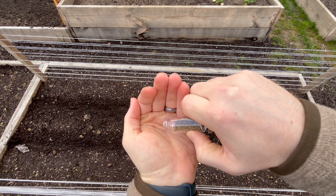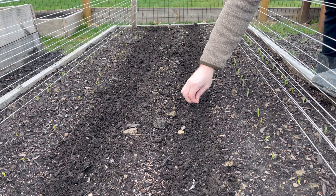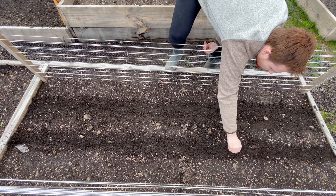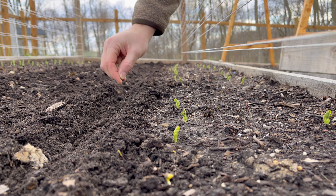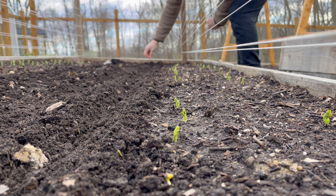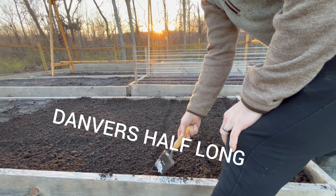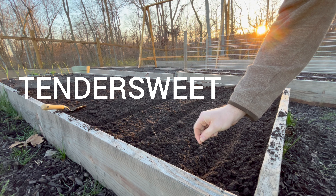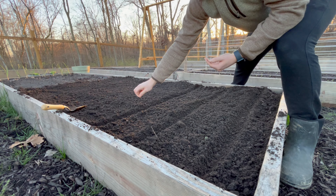I also planted some carrots — two varieties. These are in between my peas. I had some extra space and was debating what to plant here, and I thought carrots would be good. They're going to take a little longer. The peas will start growing and getting on these trellises I built, and I'll just have some carrots grow in the middle of them. I planted half Danvers Longs and then one other variety — I'll put it in the video.